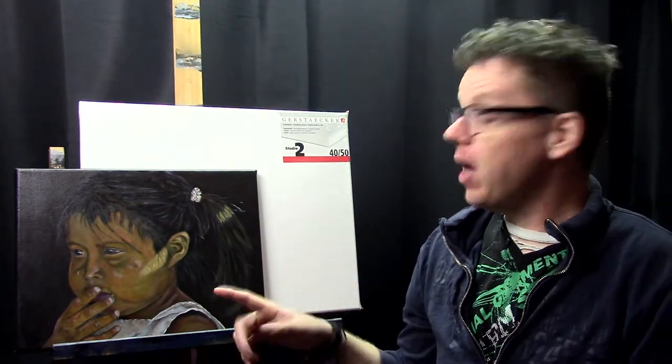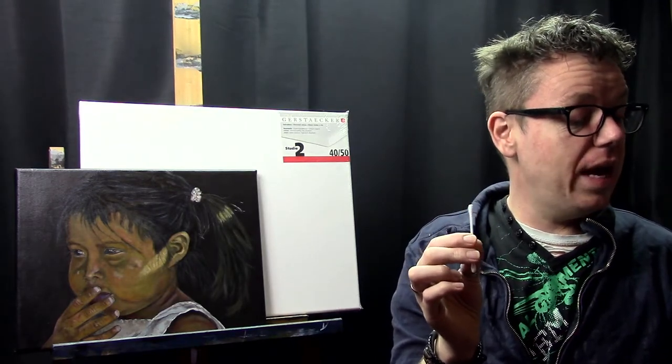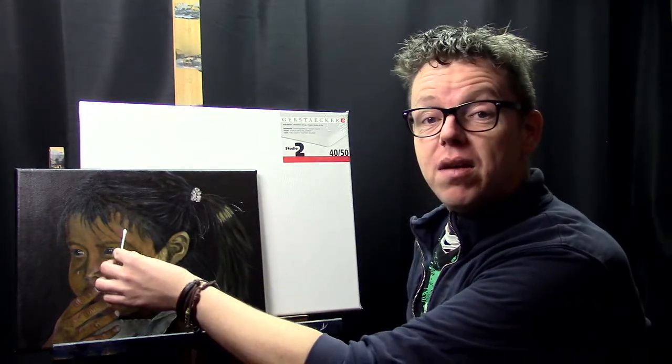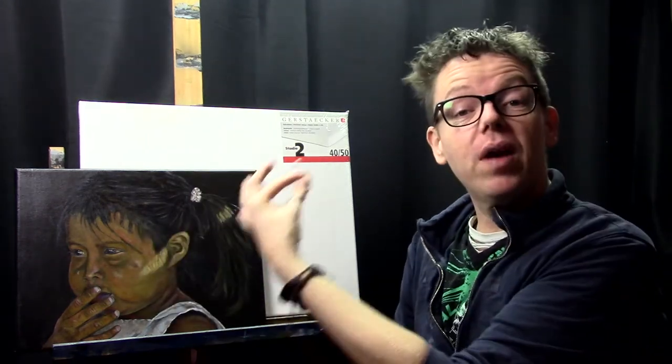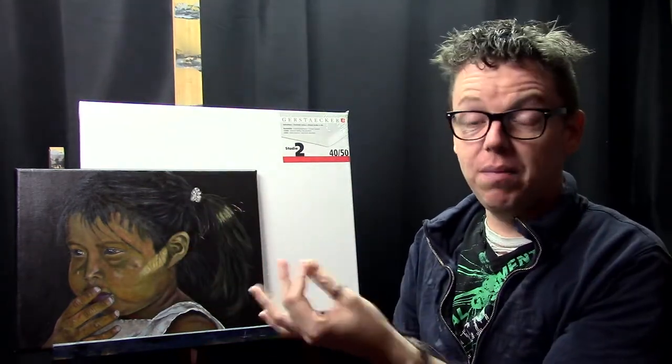If you don't have fiber tissue or don't like the feel of it, you can also use an old t-shirt. I also use fiber tissue to clean up bigger portions of paint on my canvas if I don't like them — especially in the beginning when I had bad layers I wanted to remove. For fine details like hairs that are a little too thick, I use a Q-tip to easily remove small amounts of paint with much better control.